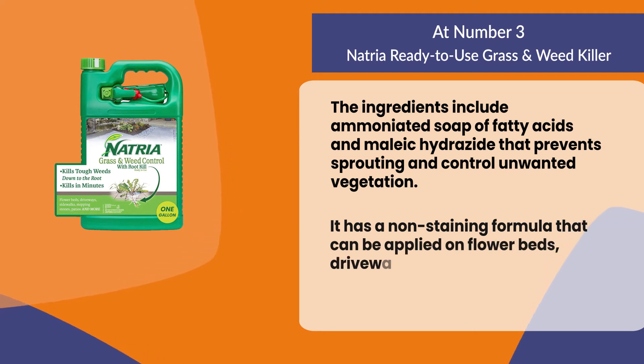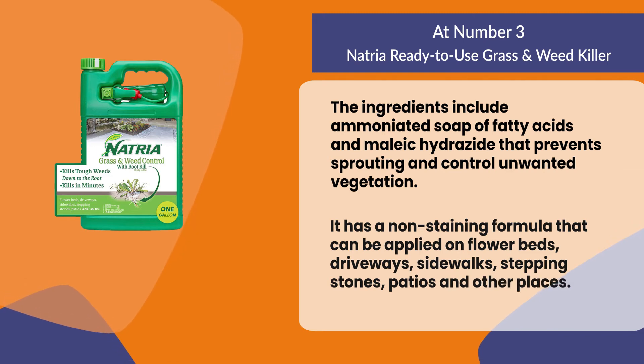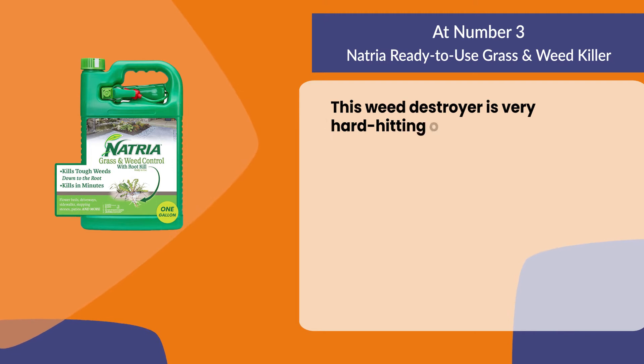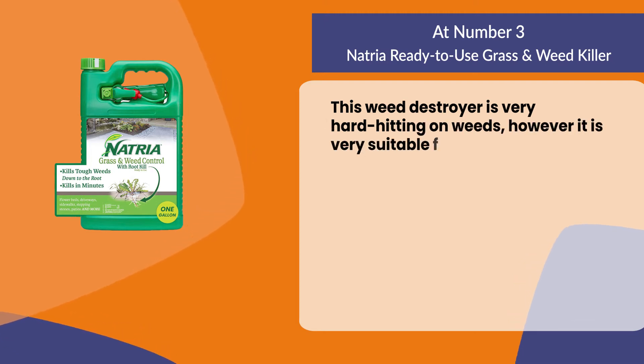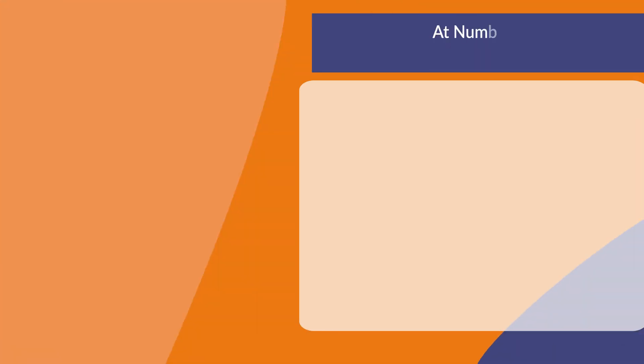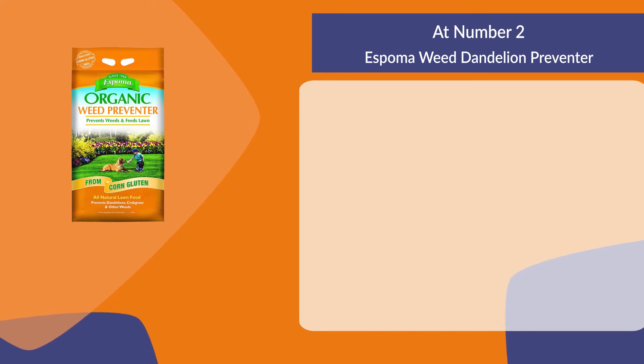It has a non-staining formula that can be applied on flower beds, driveways, sidewalks, stepping stones, patios, and other places. This weed destroyer is very hard-hitting on weeds, however it is very suitable for the environment and can be sprayed frequently.